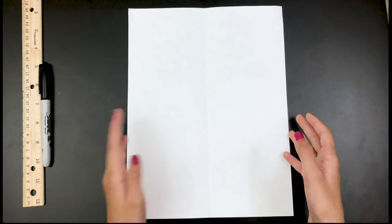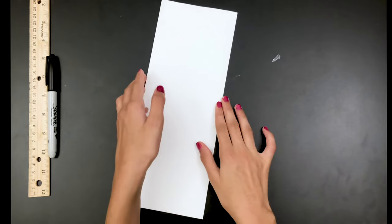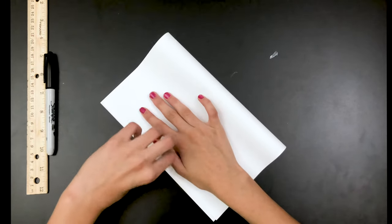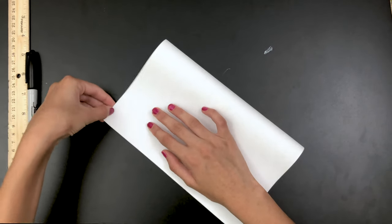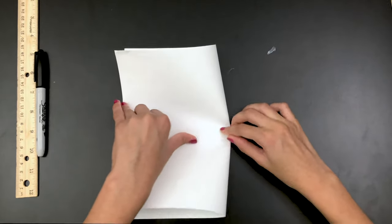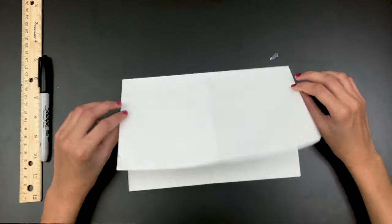First of all, you're going to keep your paper in a vertical position, then you're going to fold it in half. Next, you're going to open it up and fold it the other way. Make sure your folds are nice and neat so that your snapper puppet will turn out great.